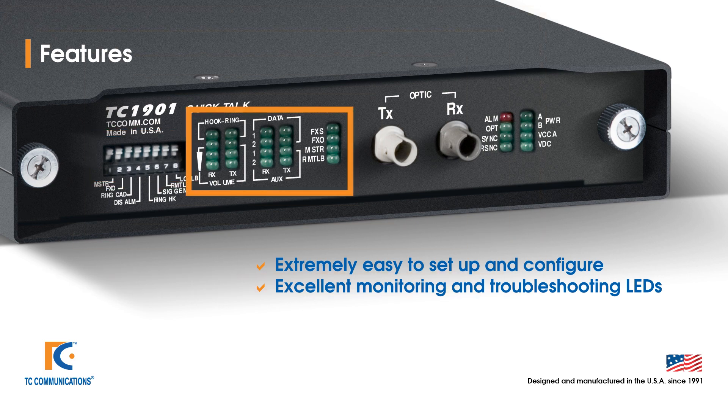We also have excellent monitoring and troubleshooting LEDs. This will allow you to check that the units are operating correctly. You will be able to diagnose nearly all issues with the unit by simply looking at the LEDs, which is a key aspect of TC Communications equipment. We want to make all of our products simple to set up and troubleshoot.